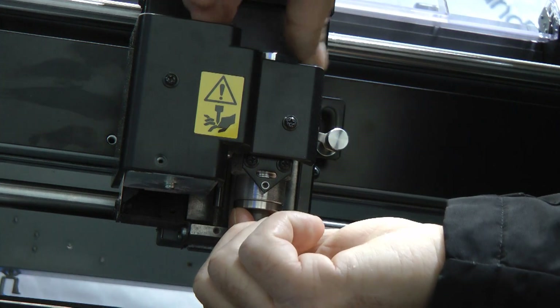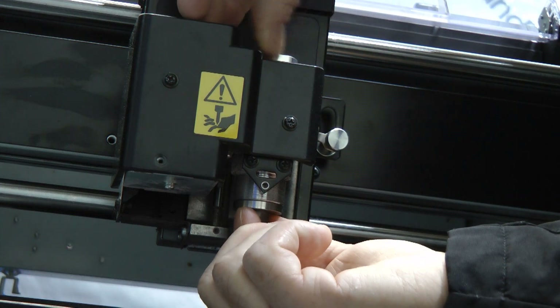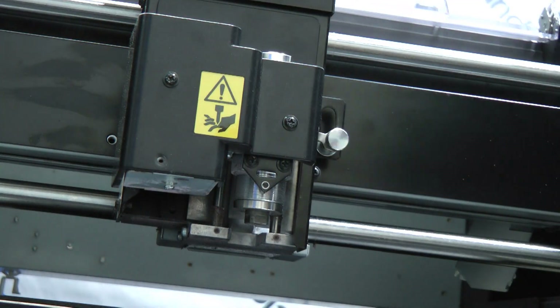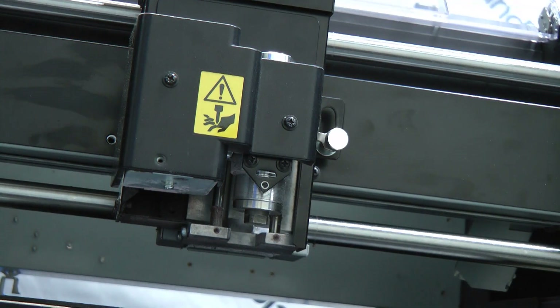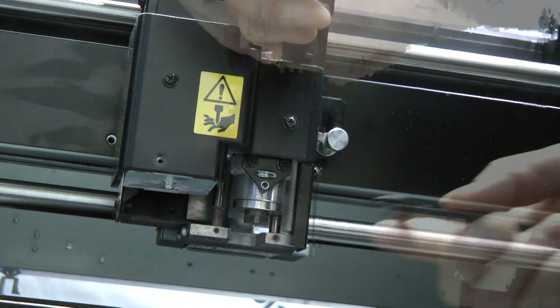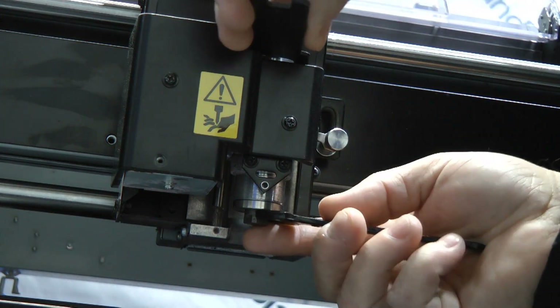Carefully put it inside, spinning the spindle clockwise until it is snug. Now locate your two spanner wrenches, using the larger of the openings for the top and the smaller for the bottom.